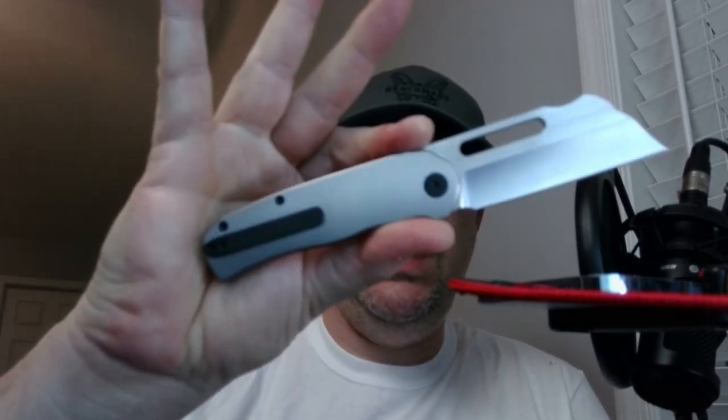What is up everyone? JD here. I hope you're doing well today. We're going to be looking at the Newbreed EDC Clydesdale. Let's get into it.